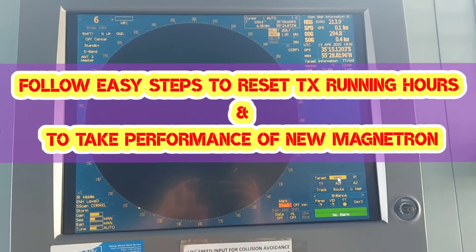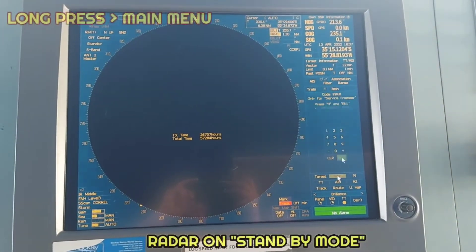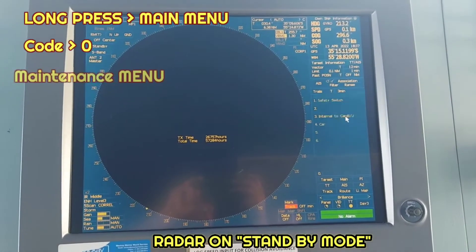Long press the main menu. We will put the code 0 and go to the maintenance menu.